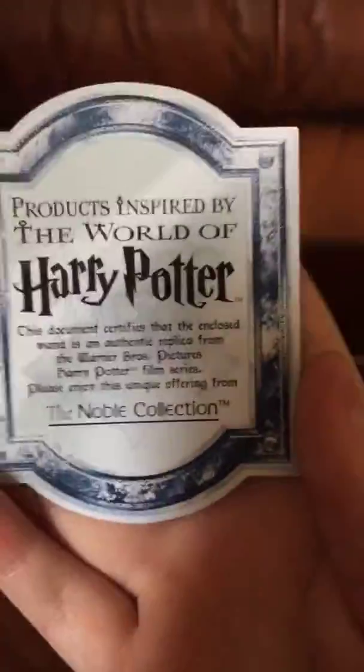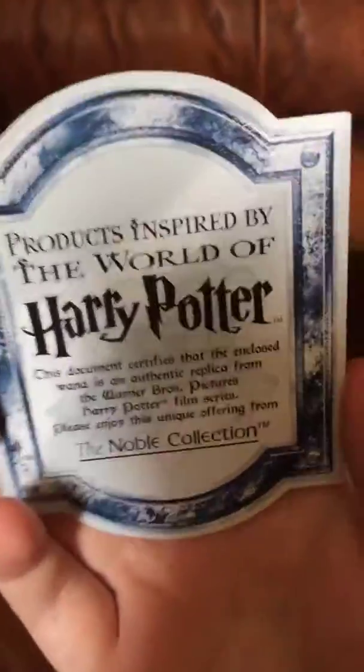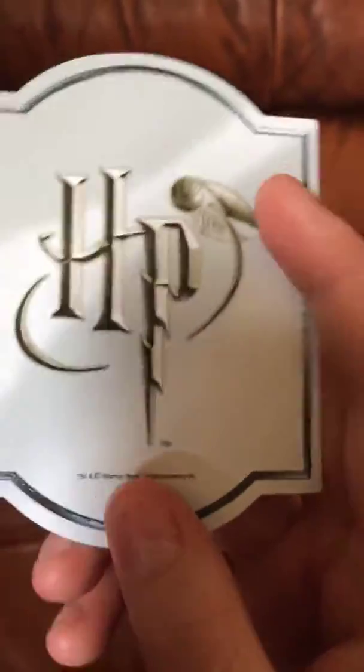Don't mind the background — I am on my sofa. So the first thing we're going to do is open it up nice and slowly. As you can see on the side there is a ribbon, which is really nice, and that goes around the whole box. When the wand comes, you'll also get a certificate — basically confirming it's from Warner Brothers and it's the proper Warner Brothers wand.